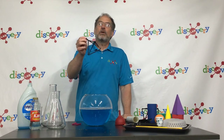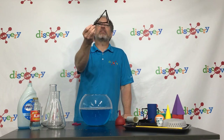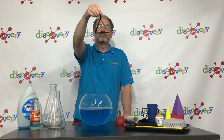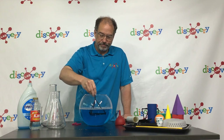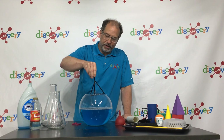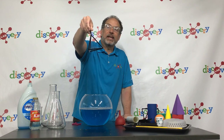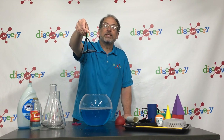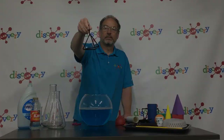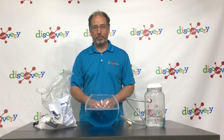Now let's see what bubble shape will form when we dip in this shape, which is called a tetrahedron — three equilateral triangles that make up a pyramid. So let's put that into the bubble solution and see what bubble is formed. Look at that. So again, the bubble contained by the frame doesn't have to be spherical, but it does have to take the shape that has minimal surface area.